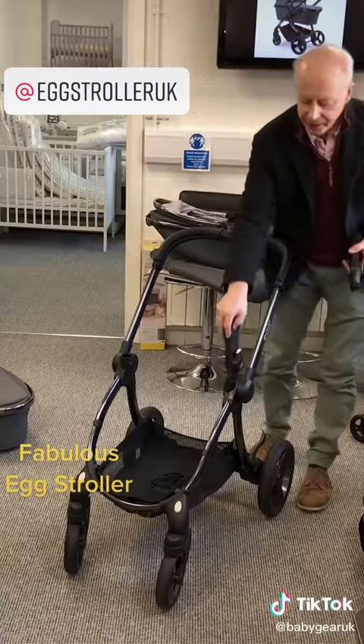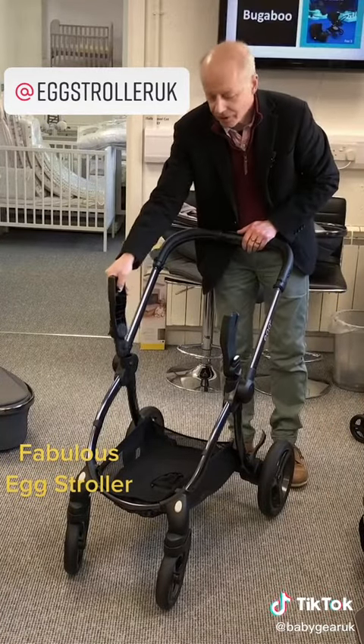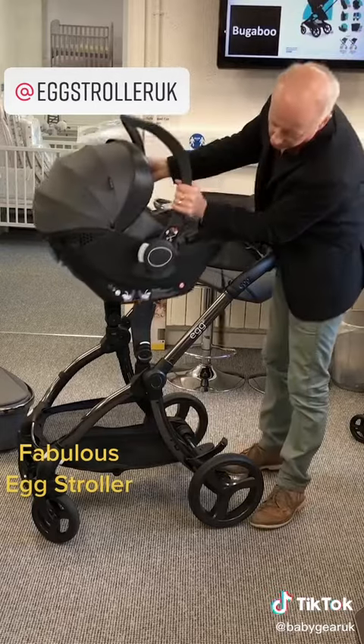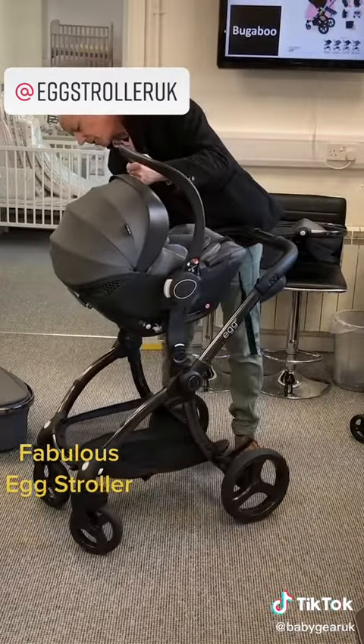And finally, it comes with an i-Size car seat. i-Size is the newer regulation, R129. You'll see if you start to look into car seats, there are R44 seats on some travel systems out there, but R129 is a newer, safer test, and this is an R129 seat.